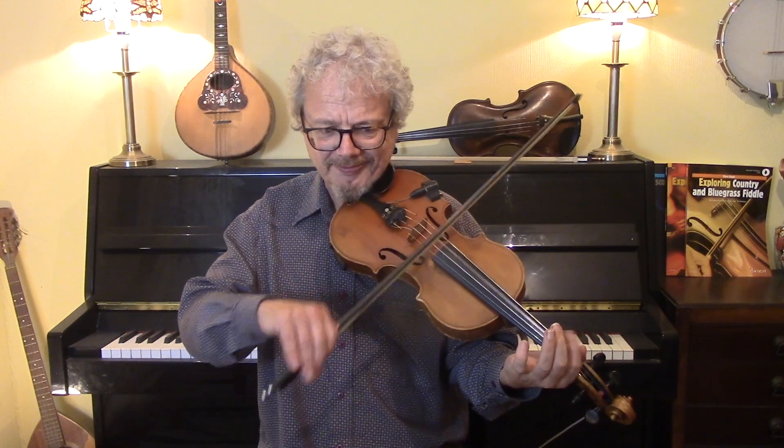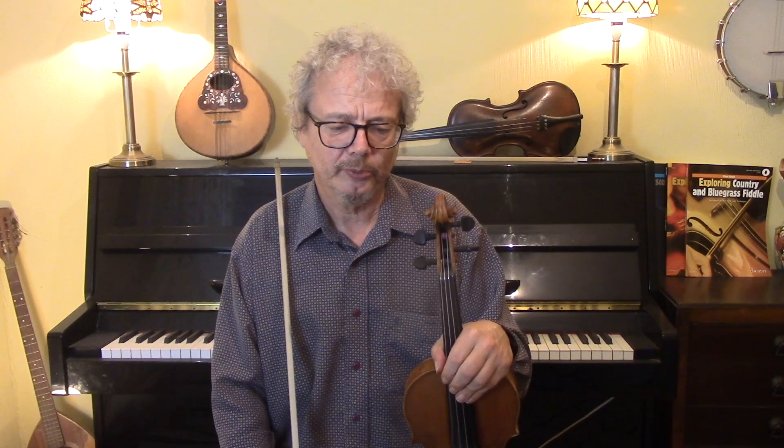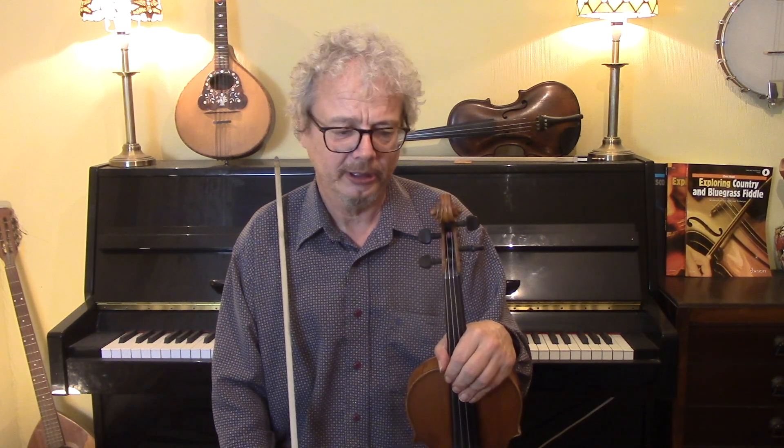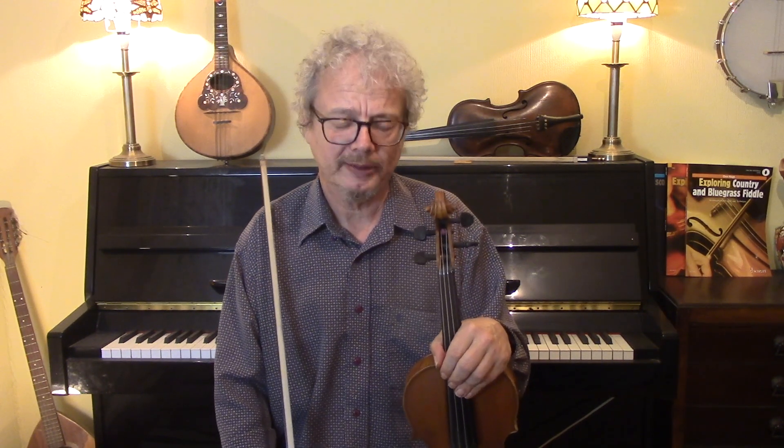That will make it much smoother. I like to do a mixture of slurs and separate bows, but there are lots and lots of different ways of arranging those slurs. I usually try to start each bar on a down bow, unless I've got a reason otherwise — and quite often there is a reason otherwise.